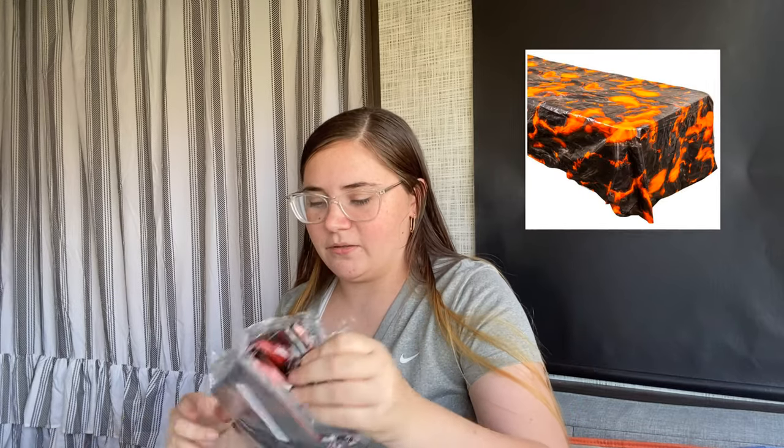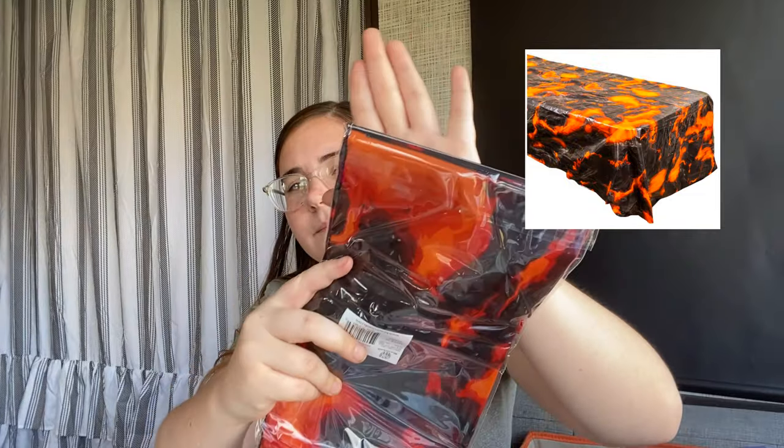Next are lava tablecloths — I got two of these, one for the main table and one for where I'm going to put the presents. I got those off Amazon as well.